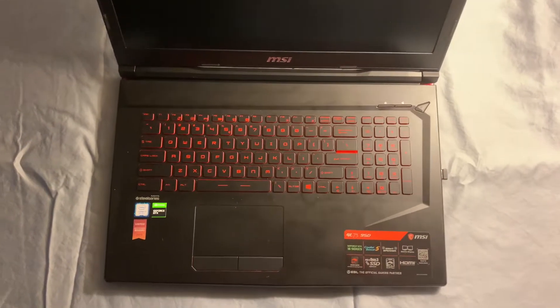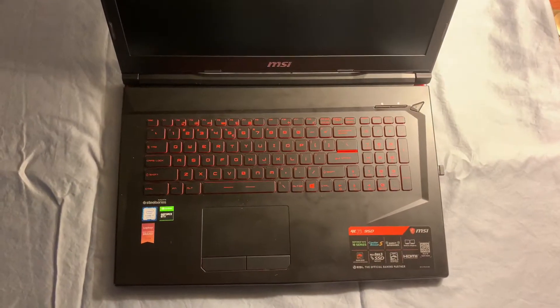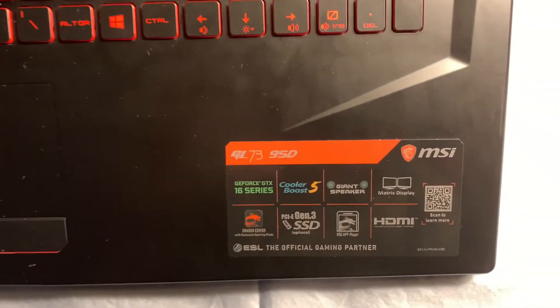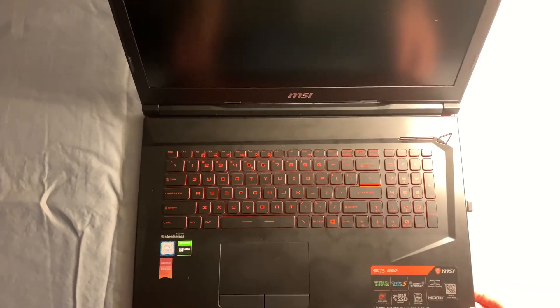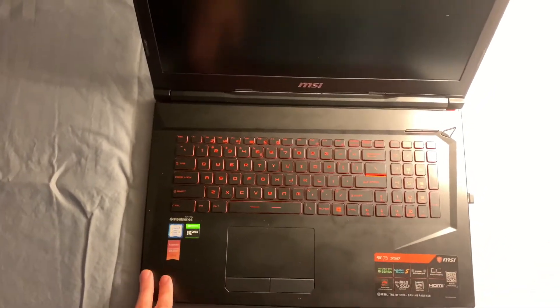Today I'm going to be going over the steps on how to add storage and RAM to this laptop. This is an MSI GL series 73-9SD. Just because I'm using this series doesn't mean it won't apply to other series of laptops. I'm sure it'd be great for other ones, but this is the specific one I'm using. So let's get started.